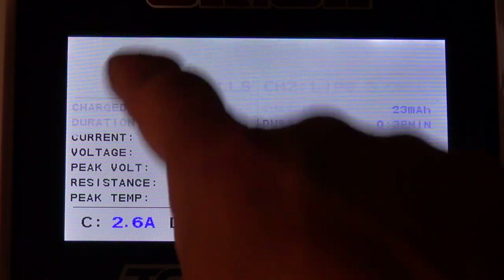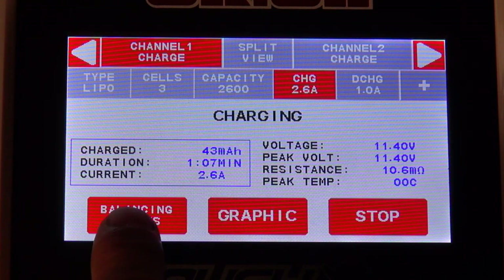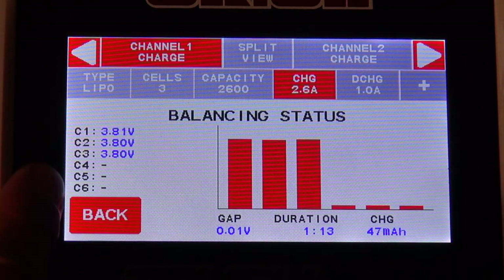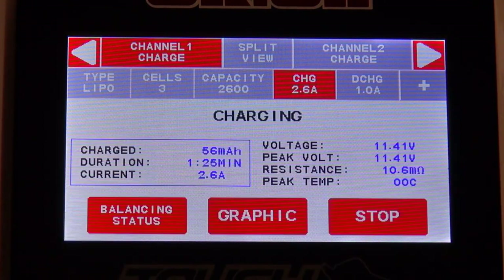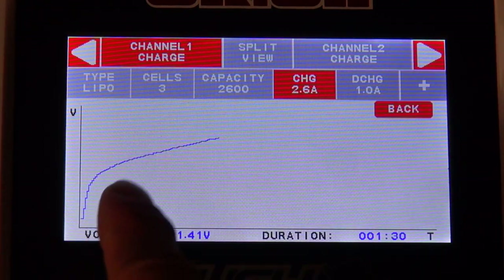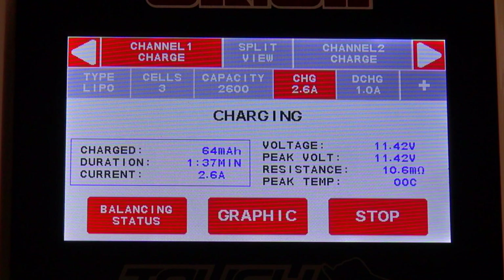I switch back to the first channel to show you more possibilities. I choose balancing status — on this screen I can see the actual voltage of each cell in the battery and the balancing status. On this side you can see the values displayed in a bar chart. I go back and choose graphic, where you can see the growing voltage displayed in a graphic diagram, and on this side you can see the current battery. All these functions are also available for the second battery.